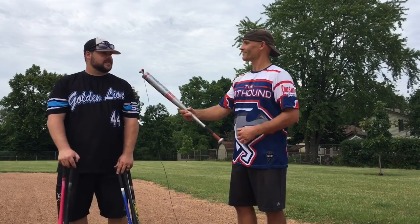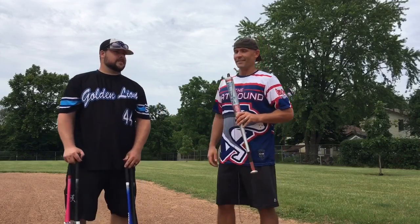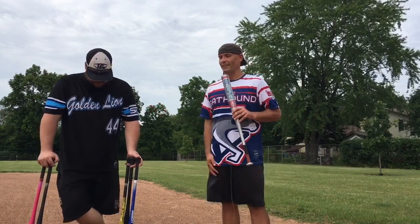Thanks for coming out, Tony. Thanks for inviting me — we'll do it again. Feel free to leave any questions or comments below. This is the Bat Hound, and Tony — feel free to subscribe to the channel and check out some other videos. Thanks everybody!